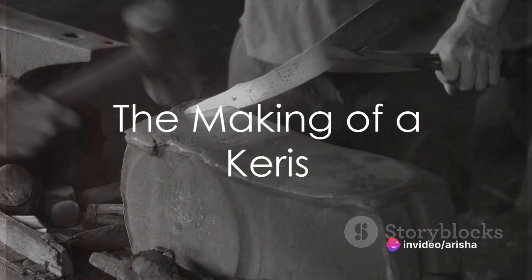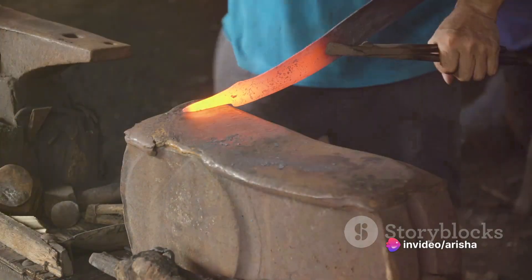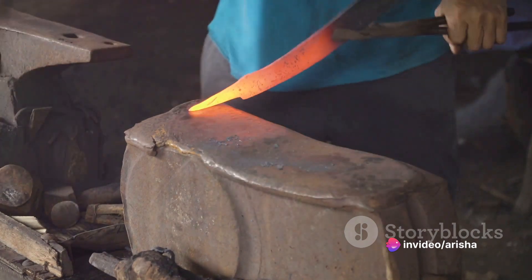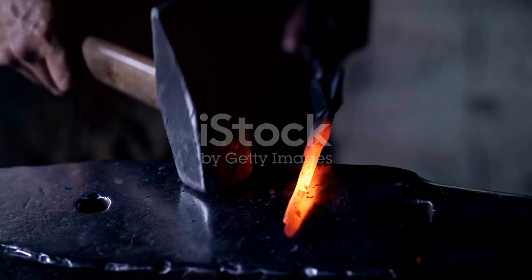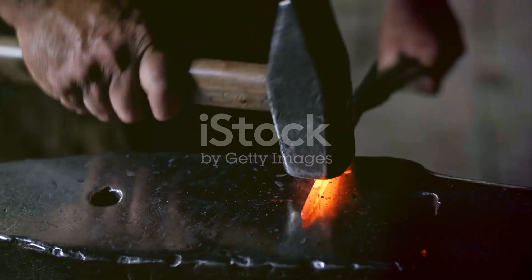The story of a keris begins with the selection of its raw material, usually a type of metal, such as iron or steel. This metal is then heated to a high temperature, ready for the shaping process.